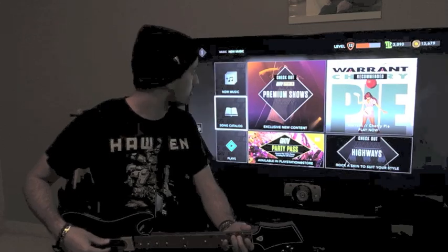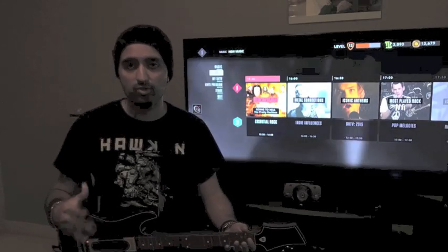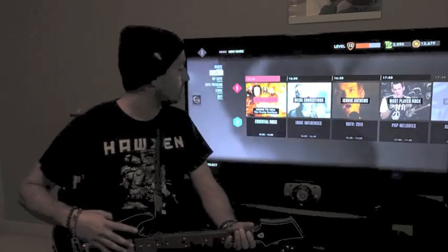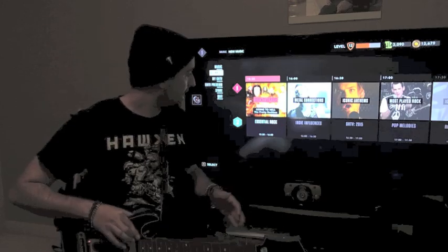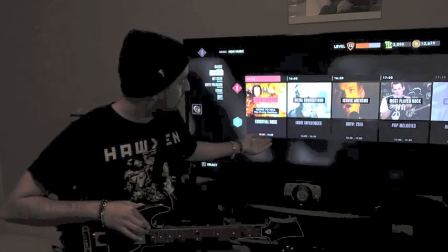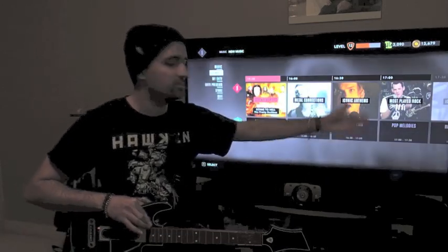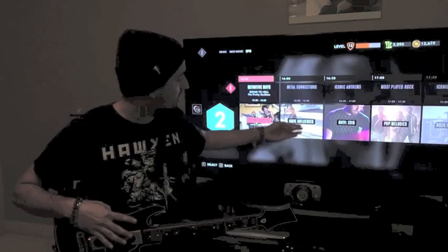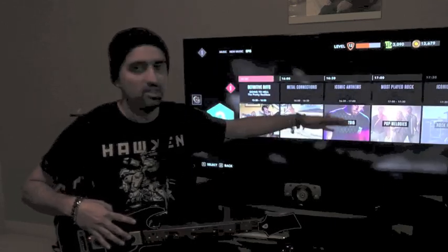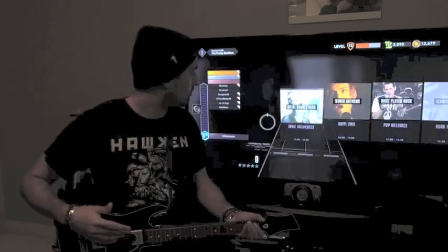Going back to the main menu and into the channels — this is really the core of the service. There are two channels playing music 24/7: Channel 1 and Channel 2, with a third one being added at some point. Right now between now and 4 o'clock it's Essential Rock, playing The Pretty Reckless, followed by Metal Connections, Iconic Anthems, and Most Played Rock. Channel 2 is playing Essential Rock, then indie influences, GHTV 2015 (best of 2015), and Pop Melodies. When you go into a show like Definitive Riffs, you'll be transported right to the music video and can start playing right away.